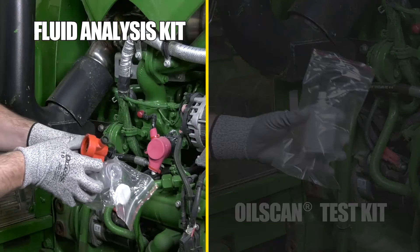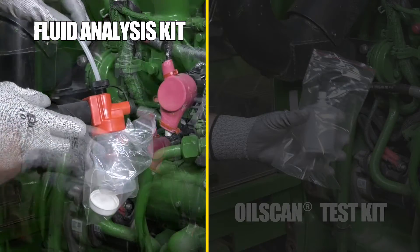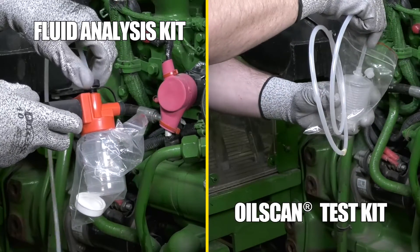If using the hand pump, remove the cap inside the bag and attach the pump. Insert the angled cut end of the tubing through the pump into the container, piercing the bag.